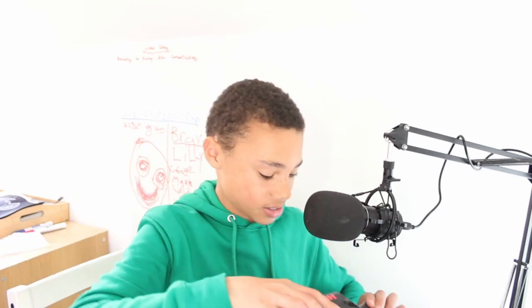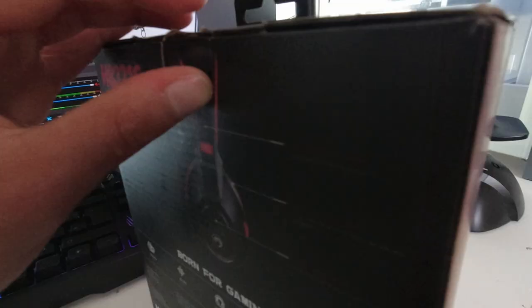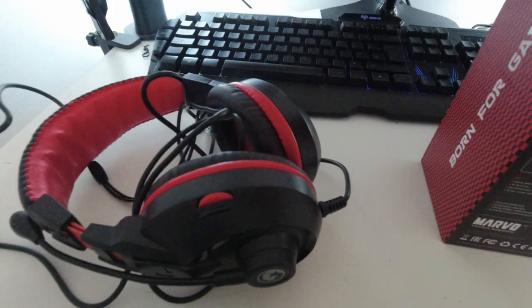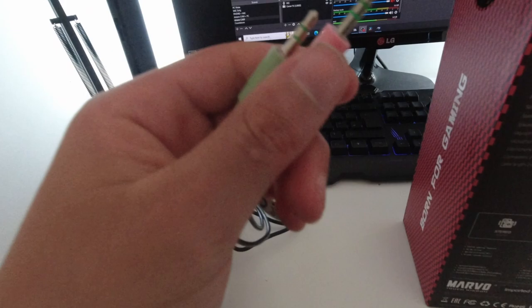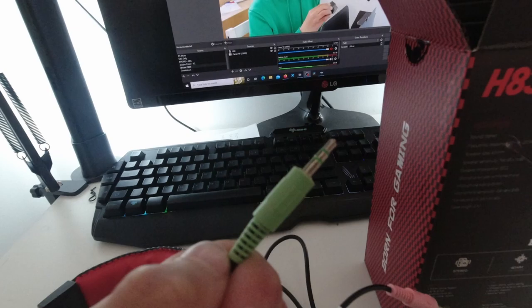We actually have another box behind us - another flight accessory we have here. This is some sort of Marvel headset, the H8321S. As you can see, this is a headset with a microphone on it, which I guess would be useful for VATSIM and stuff. So let's go ahead and unbox this. Now as you can see, we have our headset in here. It looks like we have two cables here - this is run by a 3.5mm audio jack. One's for the microphone and this one's for our audio connection. So let's go ahead and connect this now.